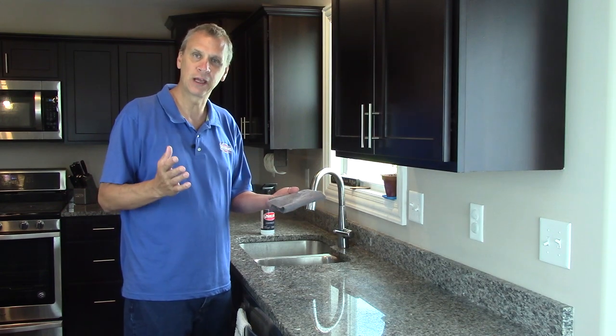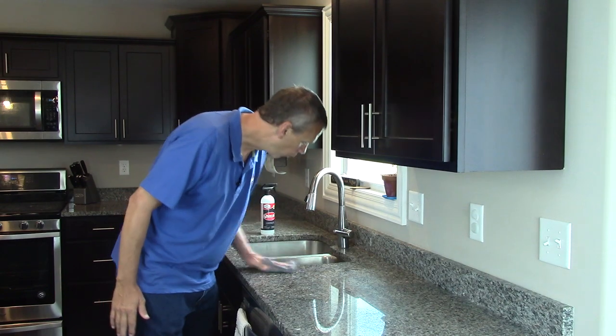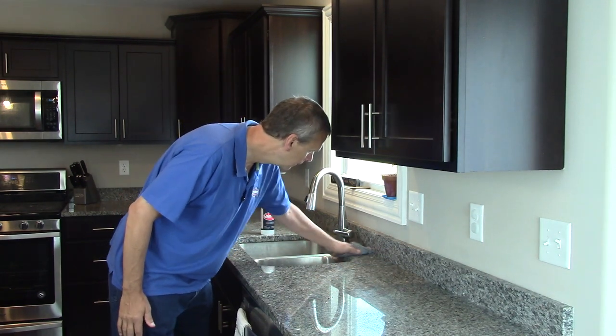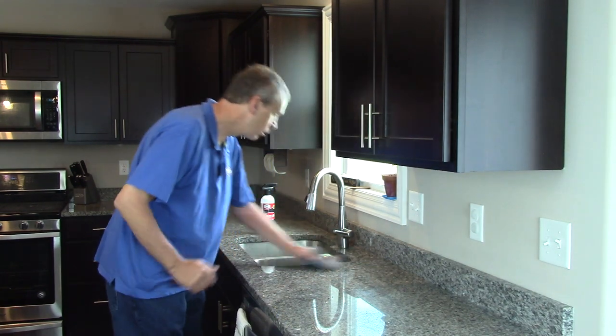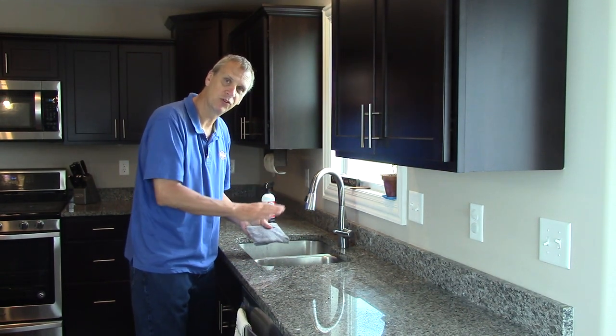Take a towel — we like microfiber cloths, but whatever type of towel you have — and wipe it down. Really make sure to get around the faucet where everything sits.